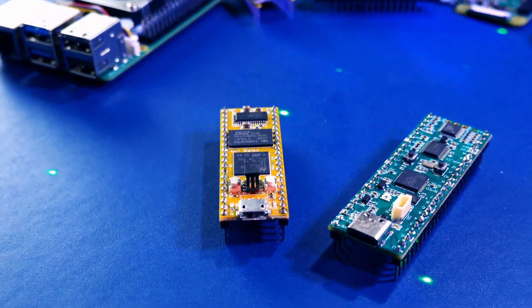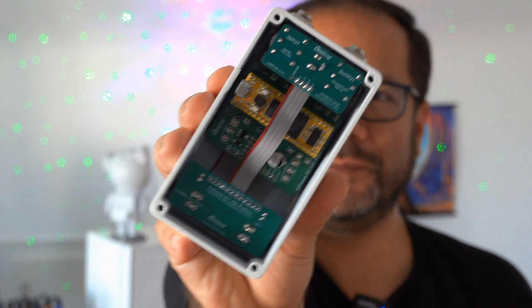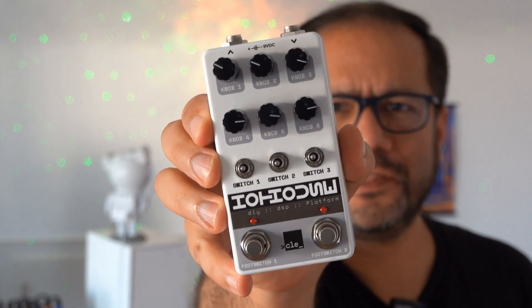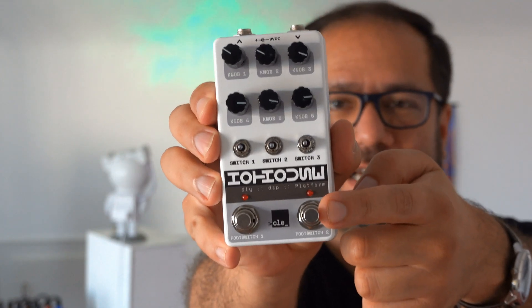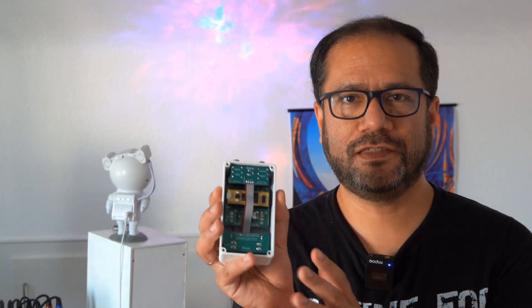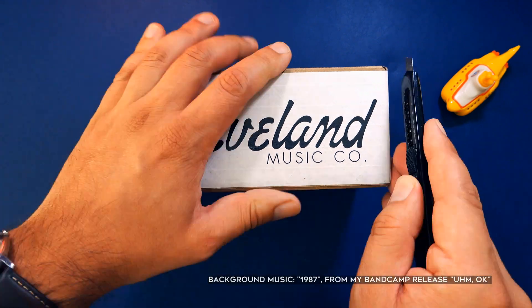Hi, you're watching Floyd Steinberg's YouTube channel. I bought the Daisy Seed microcontroller a long time ago and was always looking for an interesting project to show on this channel. A few weeks ago I stumbled upon this DIY pedal and synthesizer kit made by a company called Cleveland Music. In this video I'll show you how to build this and how to set up the development environment, and in future videos we'll go into the details of developing software for this.